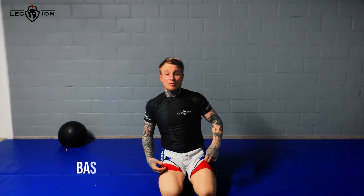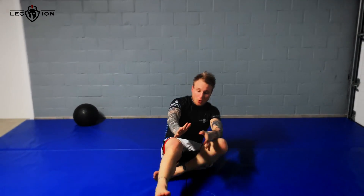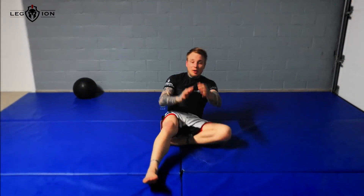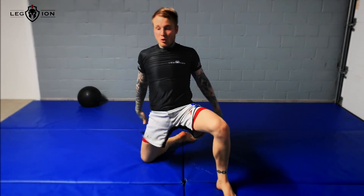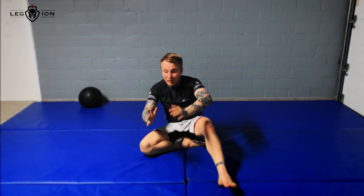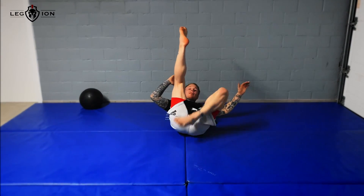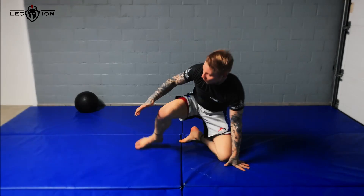The second one is a combat-based stance. You start from your guard, push your hip forward and go to this position, then get back, switch your legs, scissor them, and get back. Also a side motion.